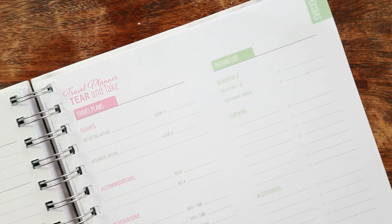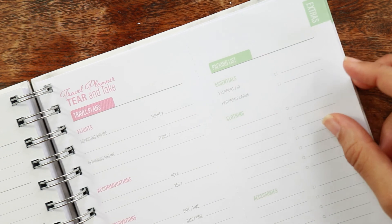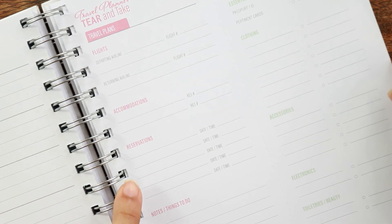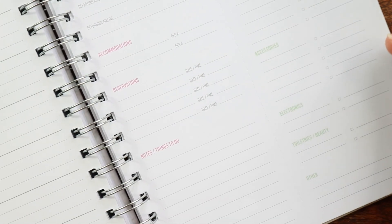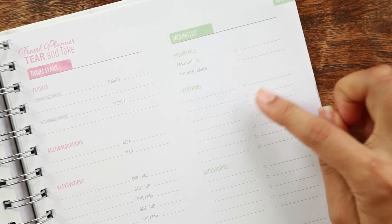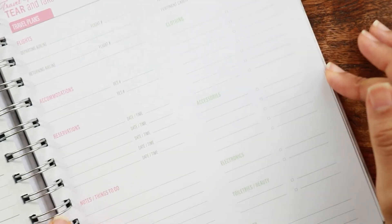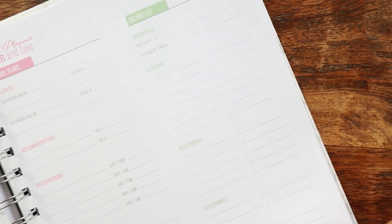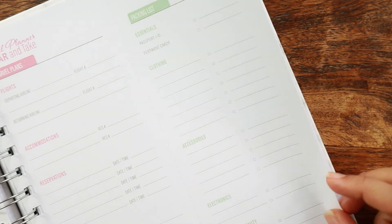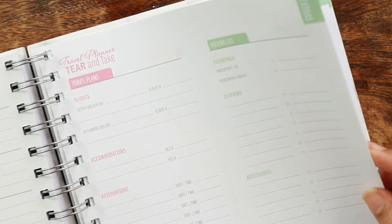After the meal plan, you have the travel planner. This side also has a perforated page for your packing list. You have flight information — departing and returning — accommodations, reservations, notes, and things to do. Then your packing list essentials: clothing, accessories, toiletries and beauty, and other. It may not fit an entire packing list, but it's great for jotting down important things you don't want to forget. You get four of these front and back, which covers four big trips.